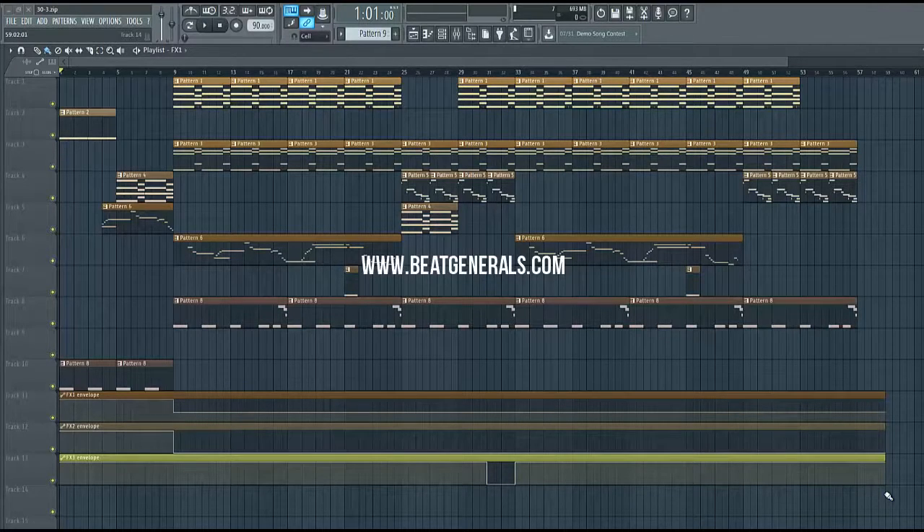If you're interested in any of that, you can head over to www.beatjournals.com. The full tutorial is 10 parts and also includes a construction kit with the full mix and master FLP that you can study, as well as some drum sounds, MIDI files, and vocals. So without further ado, let's go ahead and take a listen to the finished beat.